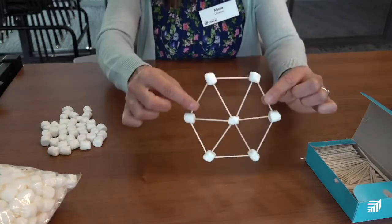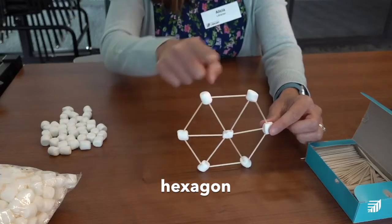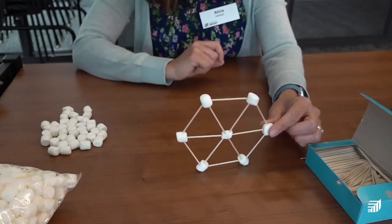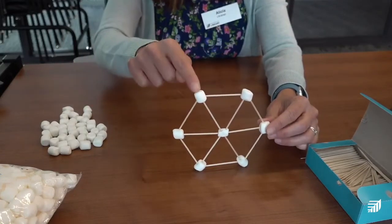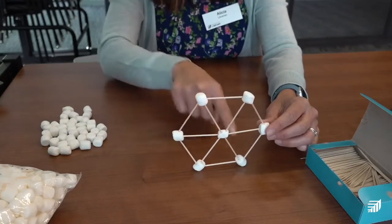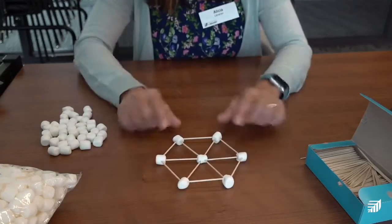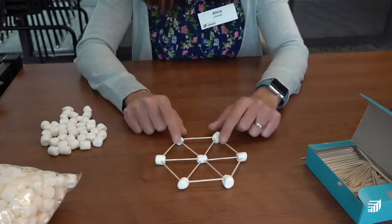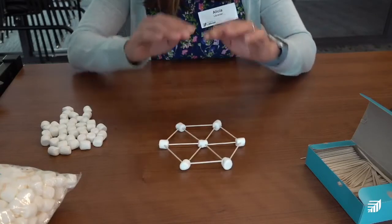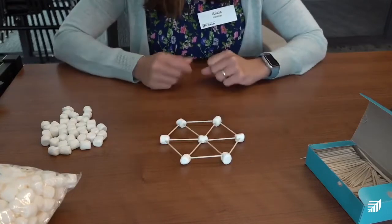Your base should look like that now — this is a hexagon! There are six sides: one, two, three, four, five, six. And six vertices on the outside — remember, the marshmallows are the vertices: one, two, three, four, five, six. That's our base, the bottom of our 3D hexagon. We actually need three of these — one for the base, one for the middle, and one for the top.